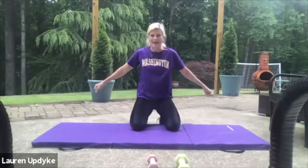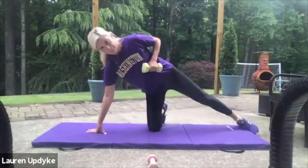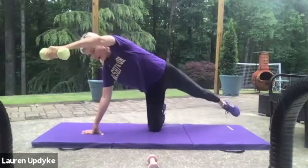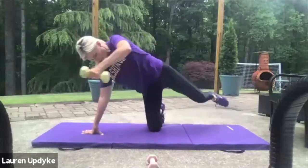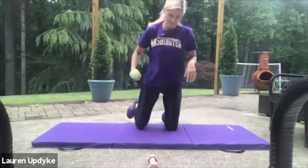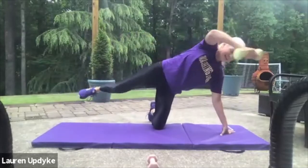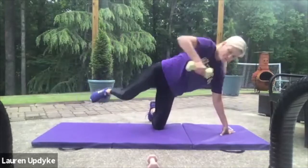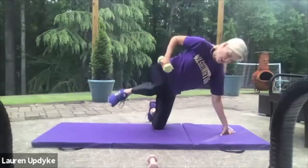Last one with ten. Ready? Here we go. One, two, three, four, five, six, seven, eight, nine, ten — switch. Ready? Ten, nine, eight, seven, six, five, four, three, two, and one. Great job.